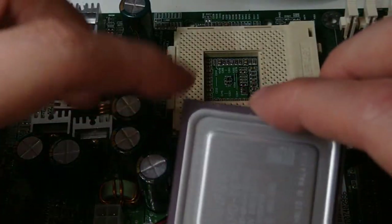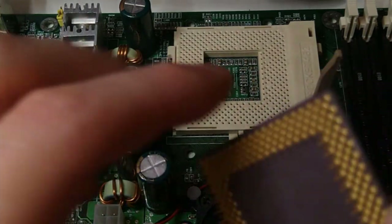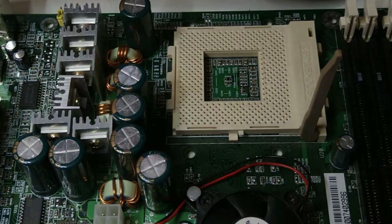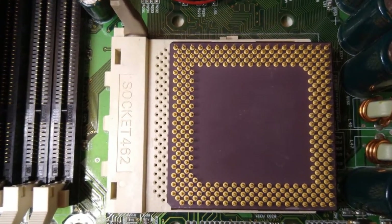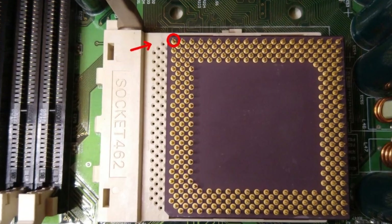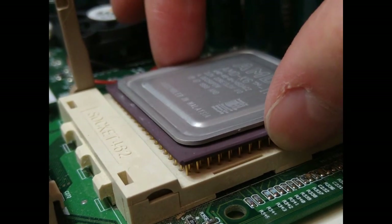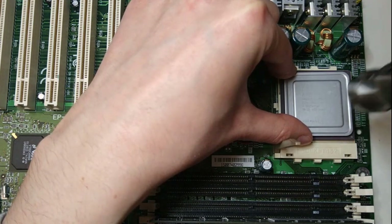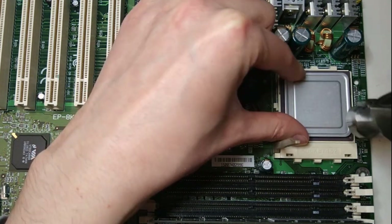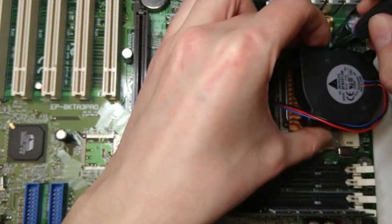The second trick has to do with the pins. As you can see, the designers of the K6-3 Plus wanted to prevent you from plugging it into a Socket A and unlocking its true potential. They did this by adding a pin that blocks you from inserting it into the socket. But if they thought that this could stop us, they were wrong. Just hit the CPU with a hammer and it will sure plug in just fine. As you can see, now the CPU fits perfectly.